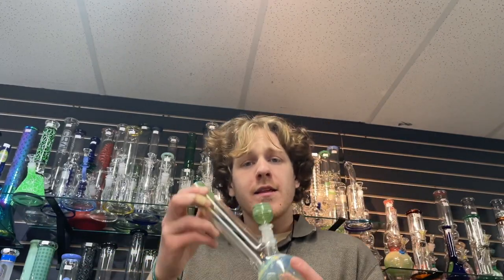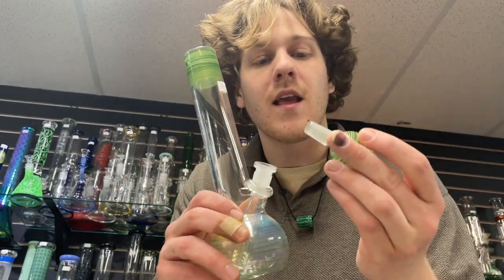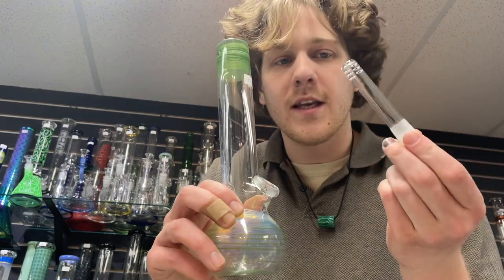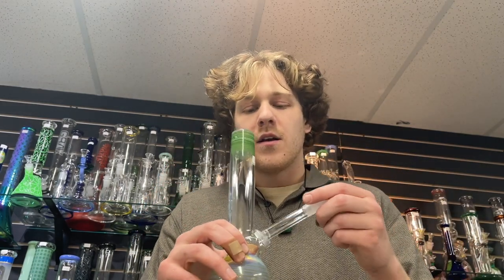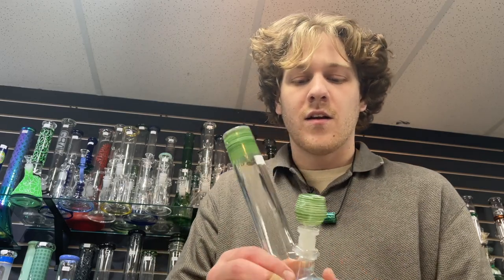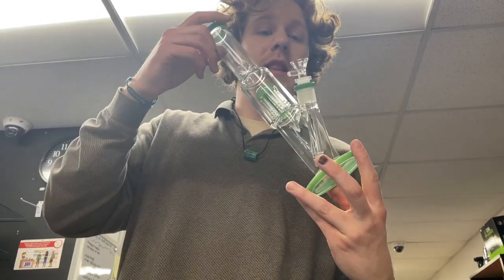Next up is the first American-made piece in the lineup. The rest have been either India or Chinese imports — which it's fine to sell and buy imports, but there are better things out there, this being one of them. Nice handmade slide, 14mm, 18-to-14 down stem, no rubber grommet — an updated Jerome Baker kind of style. Made in Oregon by Trident Glass. Really nice. $79.